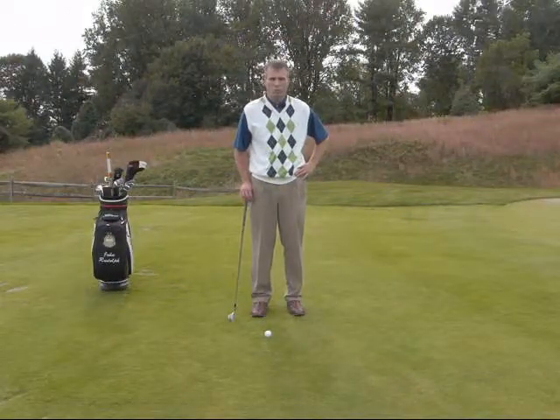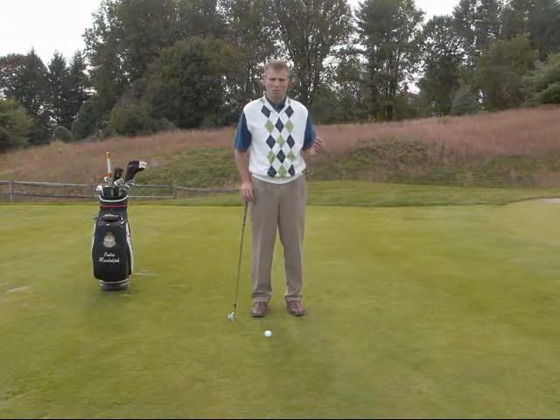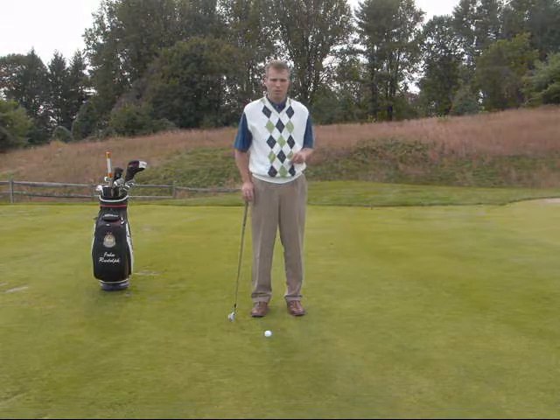Hey folks, PGA professional John Rudolph here, going to talk to you today about how you can improve your chip shot with three simple things.